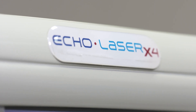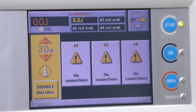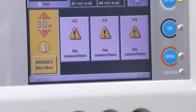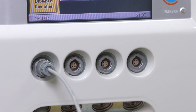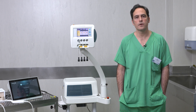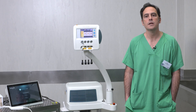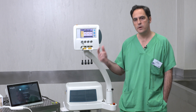The Ecolaser is a diode multi-channel laser with up to four fibers that can be connected simultaneously but can work independently with different power and energy. Ecolaser is used for thermoablation of soft tissues and with a specific wavelength of 1064 nanometers, you can get optimal tissue penetration with minimum absorption.